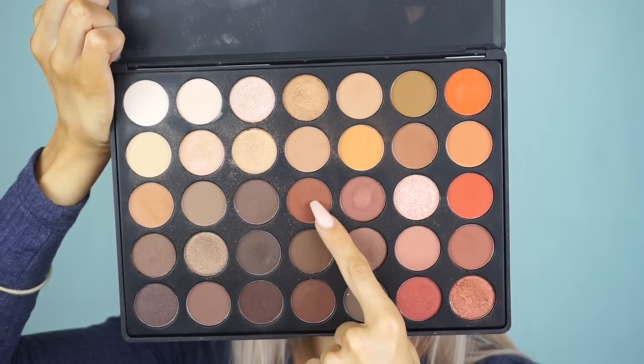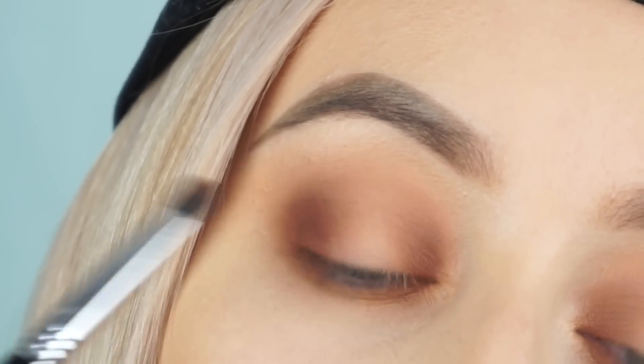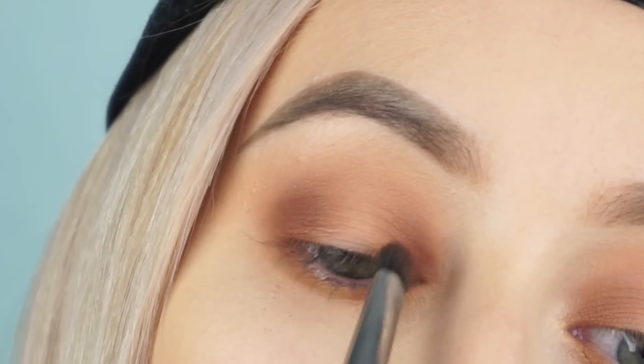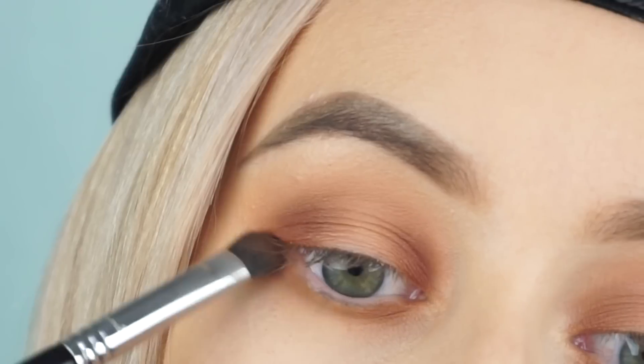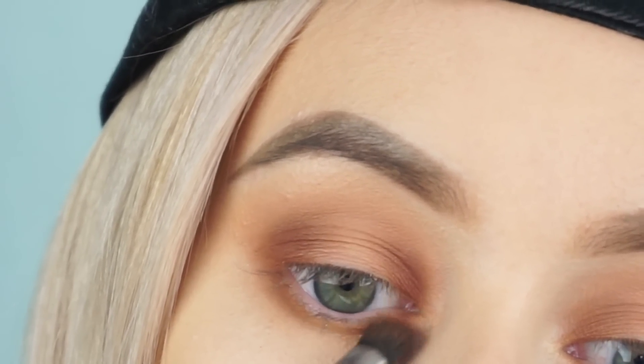Then going in with the warm brown shade from the middle of the palette on that E32 brush, placing it on the outer and inner corners of the eye and working it onto the lower lash line — creating a halo effect on the outer and inner corners. Then going back in with the E45 brush to blend this out, going back in a few times to build up the depth of color.